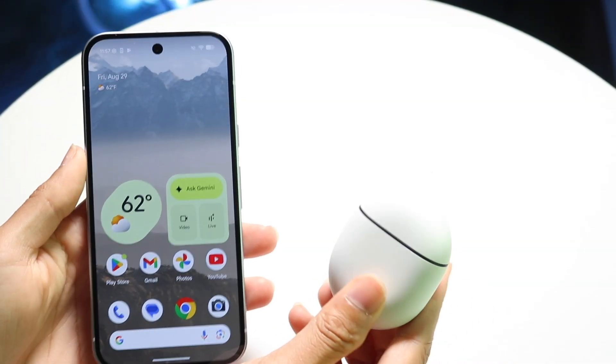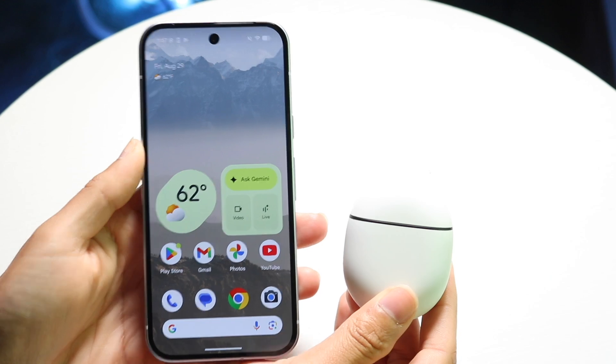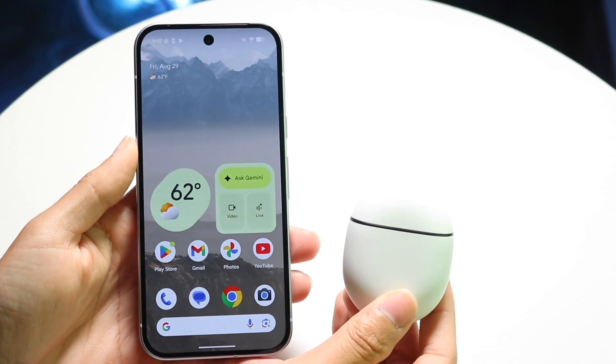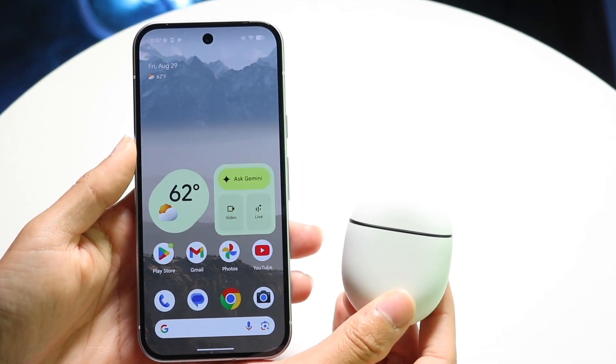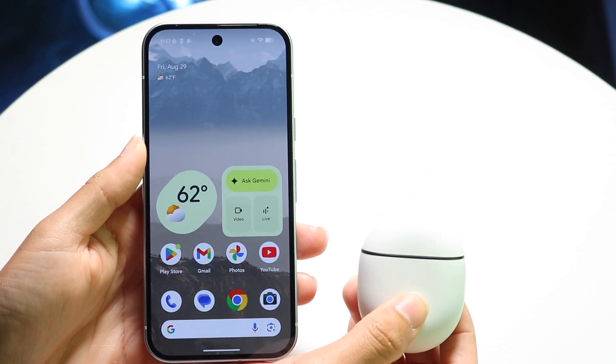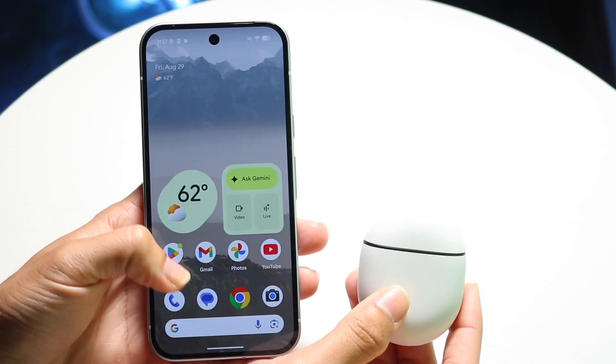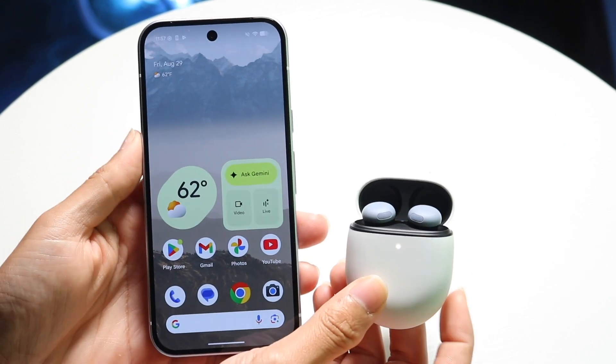You might be trying to figure out how you can connect your Google Pixel Buds to your Google Pixel phone. Doing this is actually very basic and it really doesn't take too much time at all. To get started, you're first going to want to open up your Google Pixel Buds and bring them close to your Google Pixel phone.